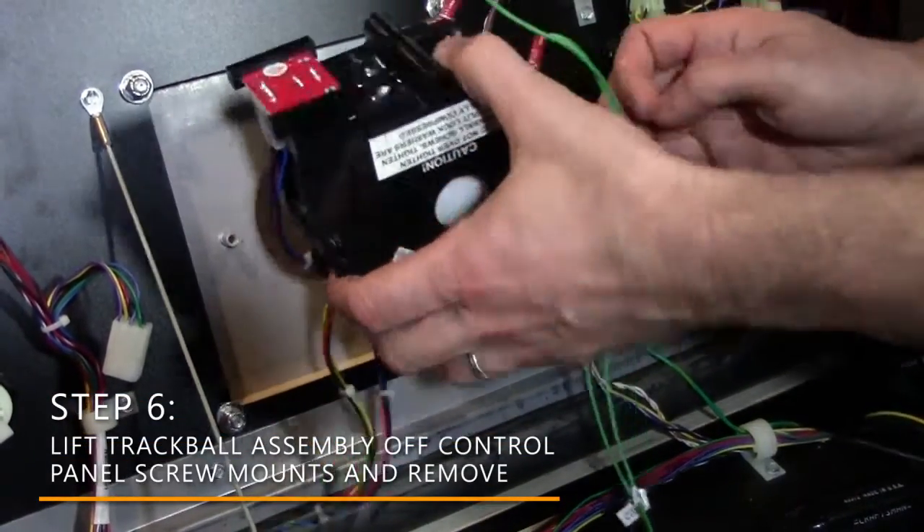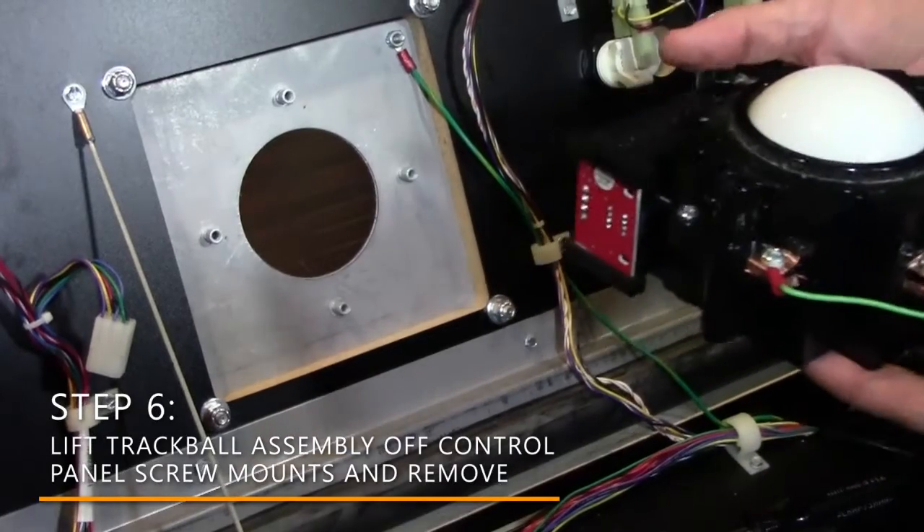Step 6. Lift the trackball assembly off the control panel screw mounts and remove.